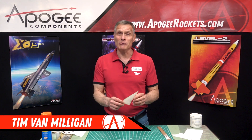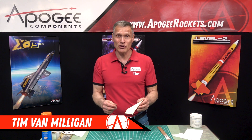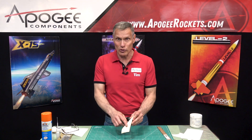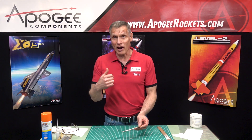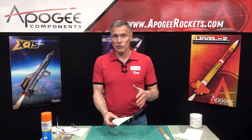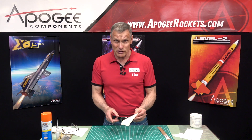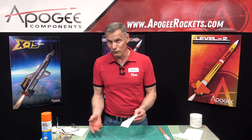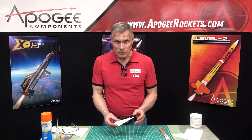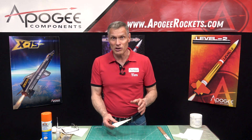I'm Tim Van Milligan from Apogee Components. Today I'm going to show you a technique to put a skin on a balsa wood fin to make it a lot stronger. I've done a similar video in the past — that was episode 16 — and we're now on episode 381 or 82. This is going to be a little different because I've evolved over the years and discovered new ways of doing things.